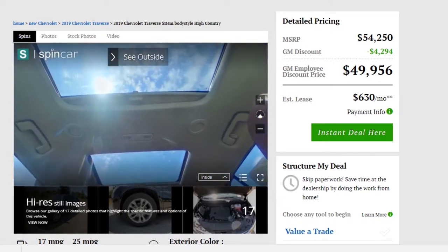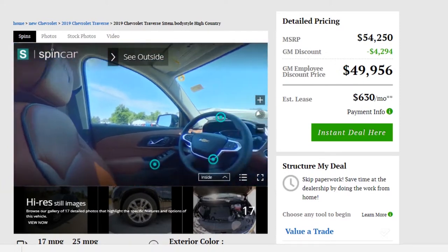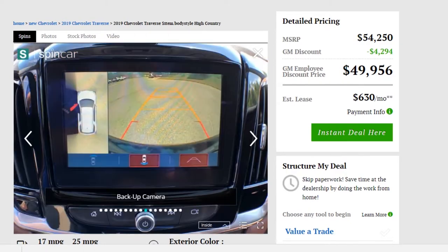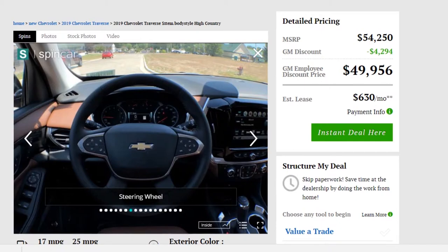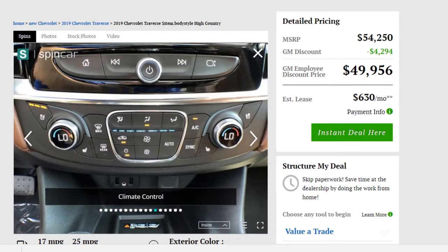You will notice the green targets all over the vehicle. These are the hotspots that we talked about — different areas of the vehicle that the customers might be interested in. If you scroll over them, you will see them highlighted, such as the backup camera. Once you click on them, it will enlarge the image. This is nice because it allows customers to see different key points or key selling features that will be important to them during the purchasing decision process.